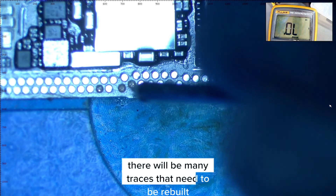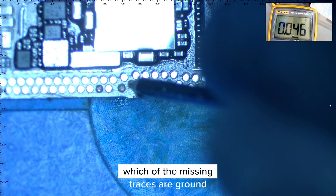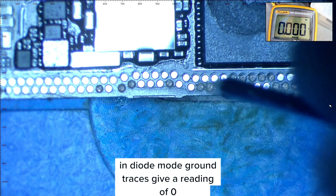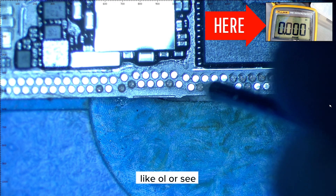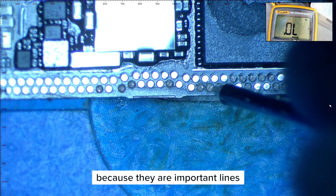There will be many traces that need to be rebuilt. We'll put the multimeter in diode mode and then measure which of the missing traces are ground. In diode mode, ground traces give a reading of zero — those that are ground do not need to be rebuilt. But if we receive a reading that's not ground, like OL or 0.58, then we need to rebuild it because they are important lines.